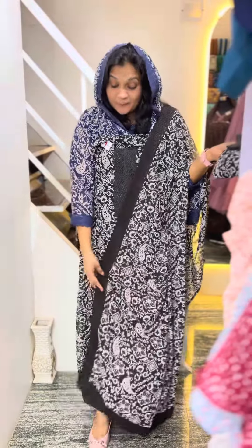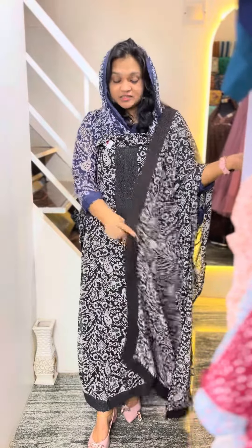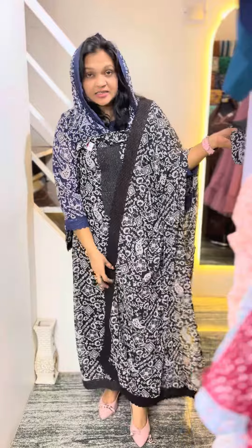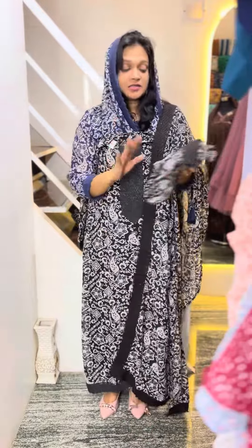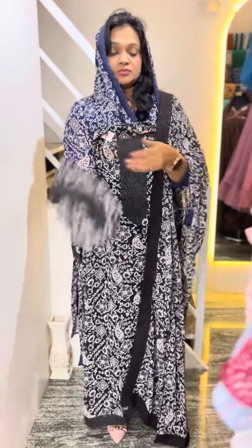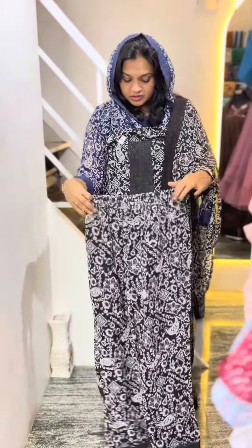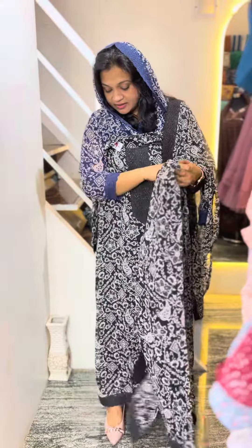The next one is the black and white combination. This is the same material for the top. This is available in size XL and XXL.